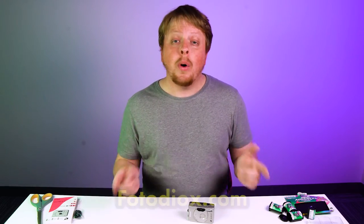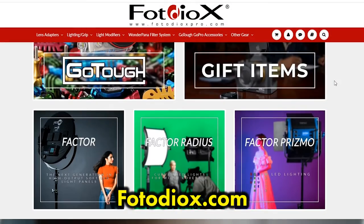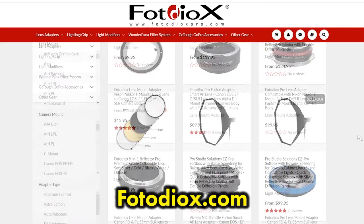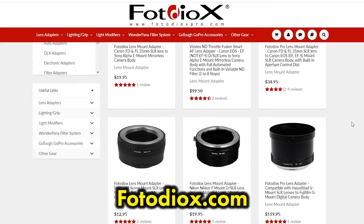Today's video is brought to you by Fotodiox.com — a photo and video gear and accessory company. Anything you need, they've got you covered at Fotodiox.com; click the link in the description to learn more. I'm Sean with Fotodiox.com — happy APS shooting!